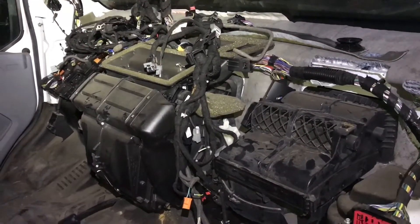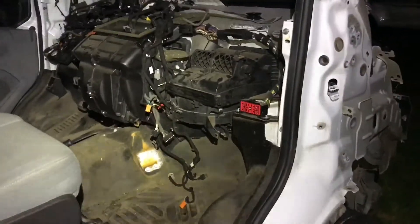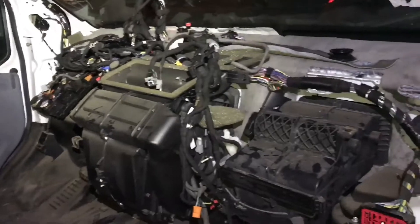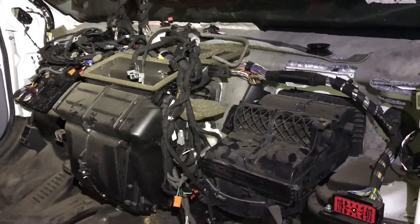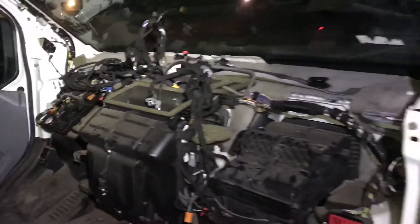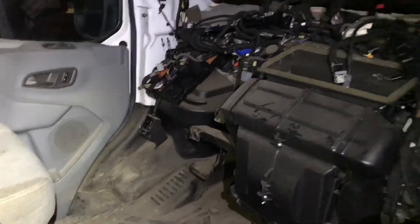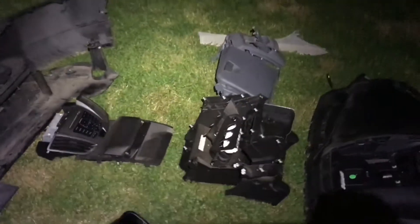So I'm gonna pretty much take this box and put it in there while that one is drying — that way I have something to do. Once this is in, I'll be able to put in the reinforcement bar, start connecting the wires, install the steering column, and pretty much start reversing all the panels that are laying around here.